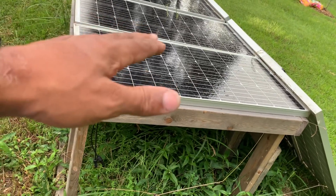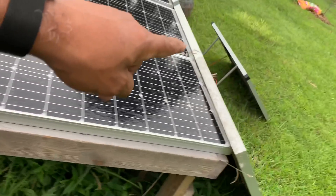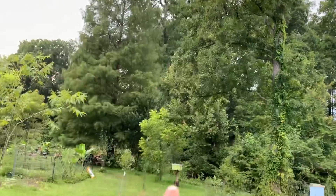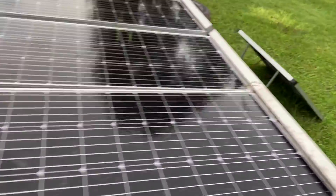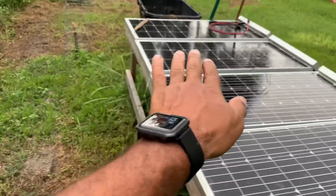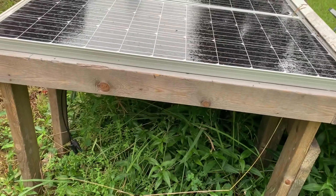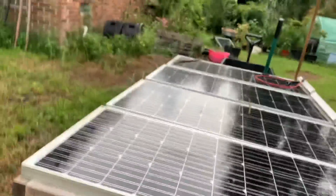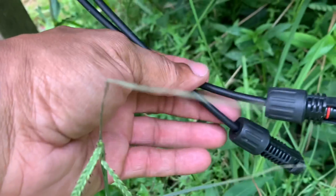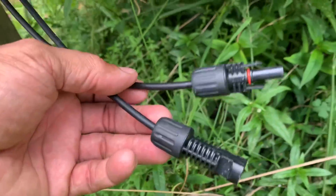So now, what I'm going to do is have a set of panels across the top, a set of panels across this side to catch the sun going down, and a set of panels on this side when the sun is coming up. So I'm going to get the sun coming up, going over, and going down — all from this frame. And what's sweet about it is easy access to all my wiring, so I don't got to keep flipping panels up to do my wiring. How dope is this?